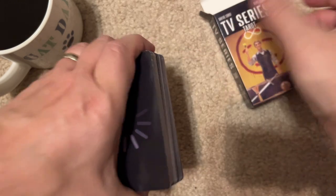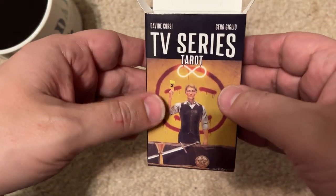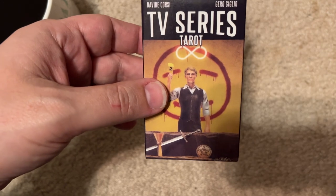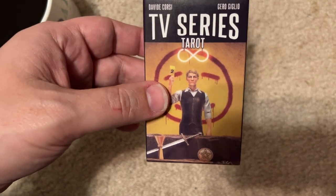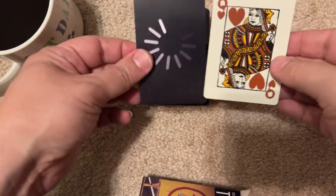I'll start out by saying that they're about tarot card size, a little smaller, but they're slightly larger than a standard playing card, as you can see.